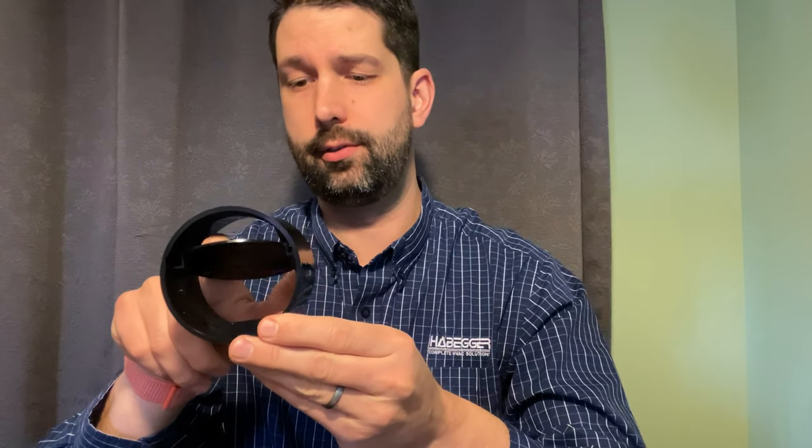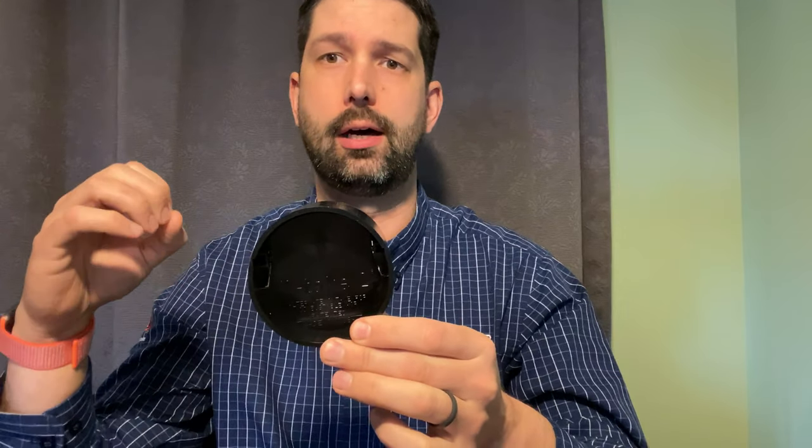Hello everyone, Paul Zinn here with an Intake 2 barometric damper. This little device is great for equalizing the pressure across the heat exchanger of a furnace, so if you have high winds or anything like that, this little barometric damper opens to provide relief for the furnace.